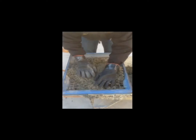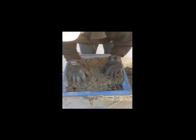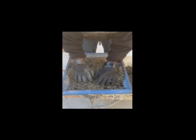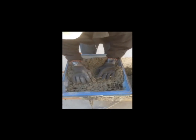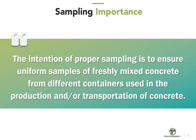This practice also covers the procedures to be used for preparing a sample of concrete for further testing, where it may be necessary to remove aggregate larger than a designated size. The removal of larger aggregate is preferably accomplished by wet sieving. The intention of proper sampling is to ensure uniform samples of freshly mixed concrete from different containers used in the production and/or transportation of concrete.